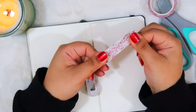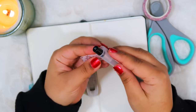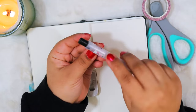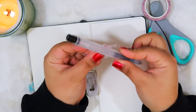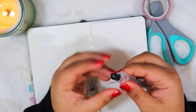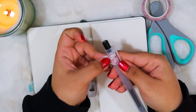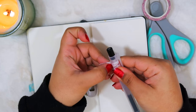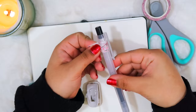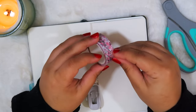Once you have this piece of washi tape, take your pen — this is where the measuring part comes in. Go ahead and fold it around the pen. I like to put the clip through just so it's more secure, and then I can tell how snug I need it to be. You kind of just want to mark it with your nail or make a little fold there just so you know how big you need the loop to be. Then slide out the pen and put it to the side.